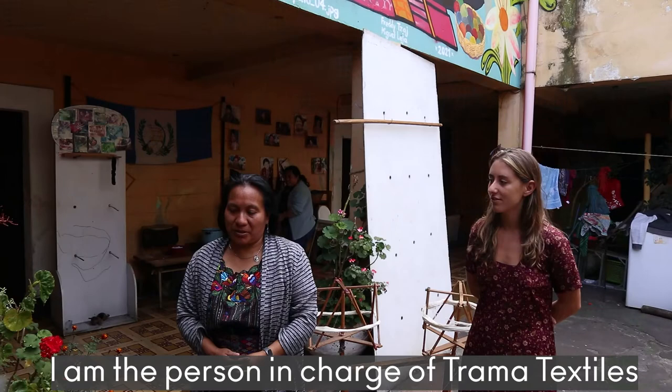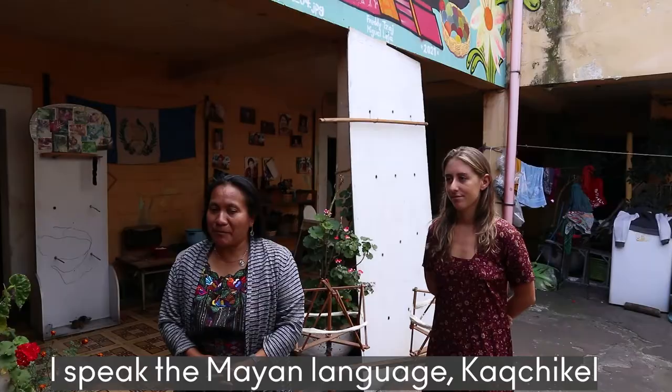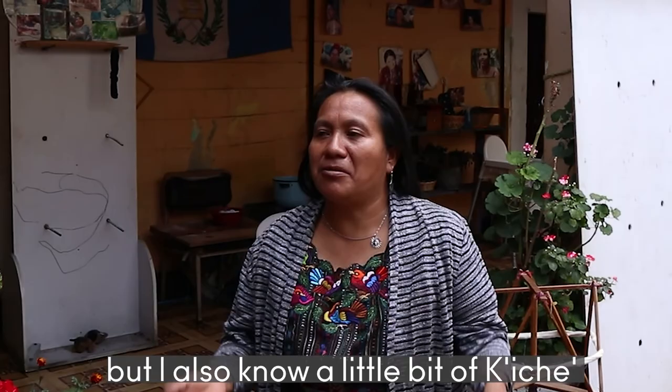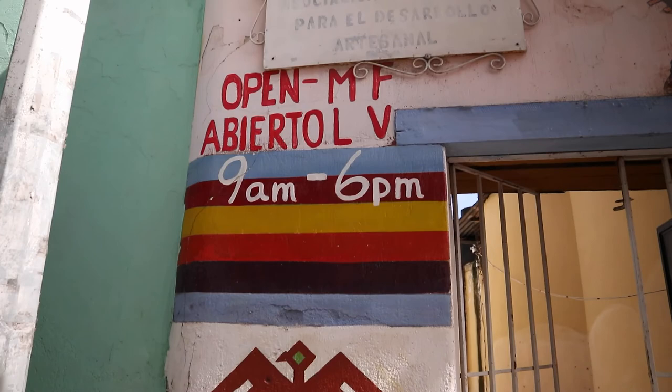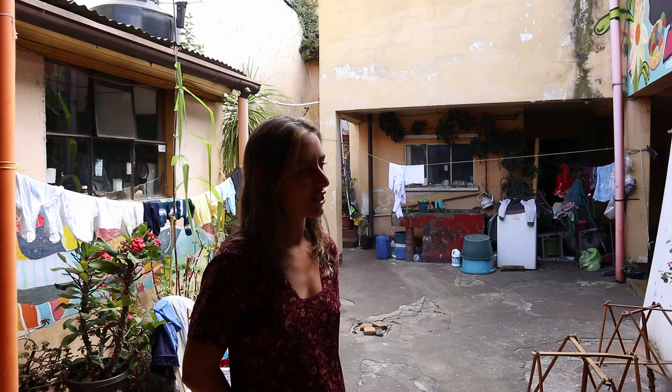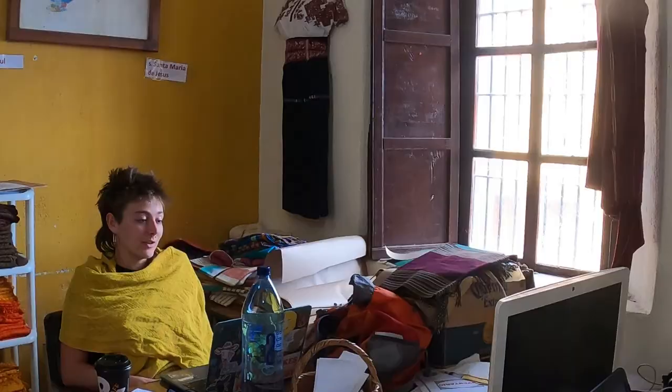Good morning, my name is Oralia. I'm the host of Trauma Textiles. I'm from Sololá. My Mayan language is Cachiquel, but I also speak Kiché. My name is Kerry. I'm from New York, in the United States, and I've been working with Trauma Textiles for the last 10 months. Trauma Textiles is a cooperative of indigenous women across Guatemala. They all practice the ancient art of backstrap weaving. They completely run the cooperative — they elect the president and vice president to help manage it. I'm the only non-Guatemalan employee. My main role is to connect them with the international community, and we have many lovely volunteers who also help us bridge the gap.